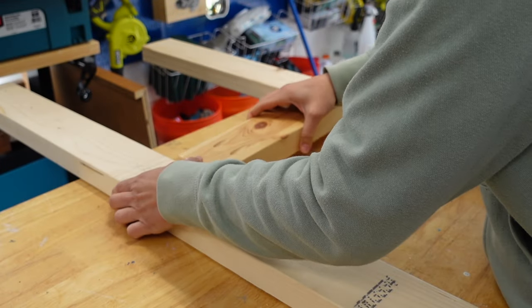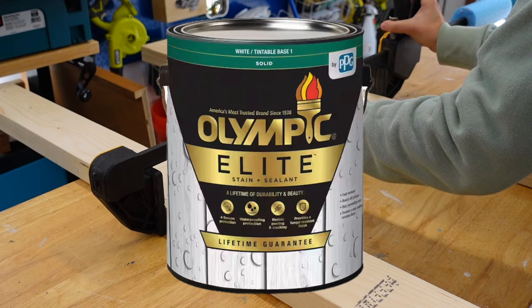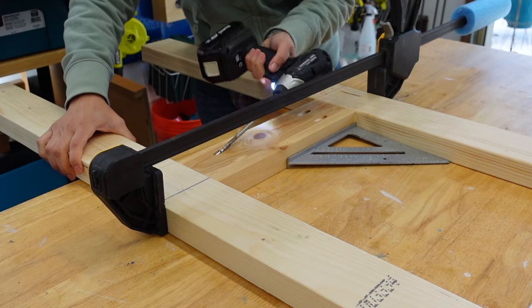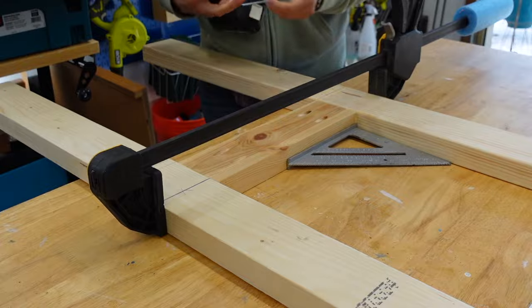We decided not to use pressure treated two by fours even though these will be outside. One, because we're going to finish it with Olympic Elite solid stain which is used to protect wood from the elements. And two, we're covering it so it will not be directly in the elements.